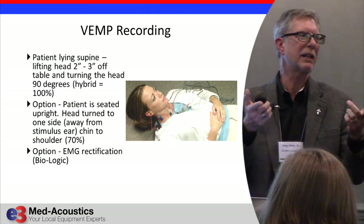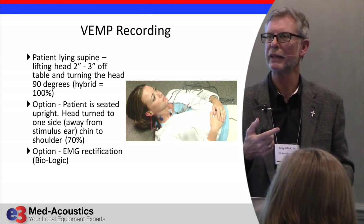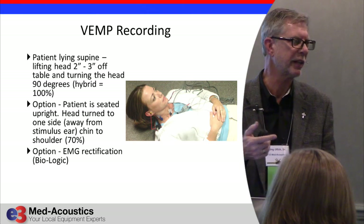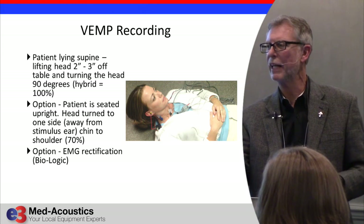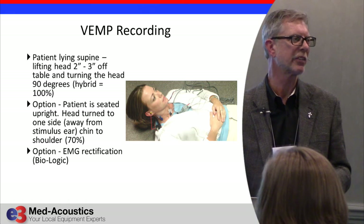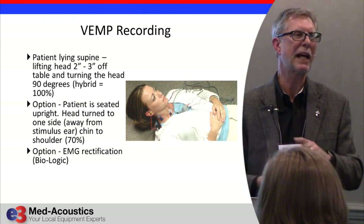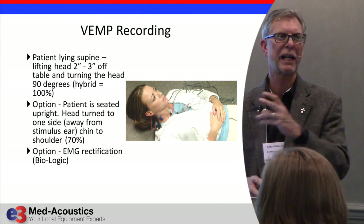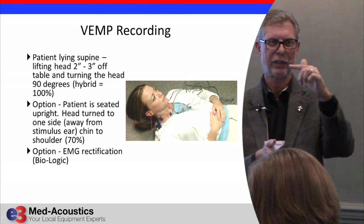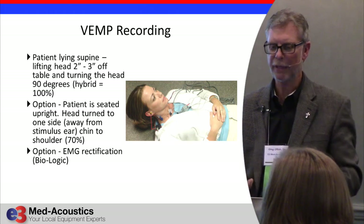People ask: what about patients who won't be able to do that? They only have to hold their head up for about 15 seconds. But for patients who can't manage it, raise the back of the exam chair from supine to the 30-degree position used for calorics and let them do it from there — it takes less stomach muscle. Almost anybody can do it when you raise that chair back. You don't get quite as much contraction, the SCM amplitude isn't quite as high, but it still works fine.